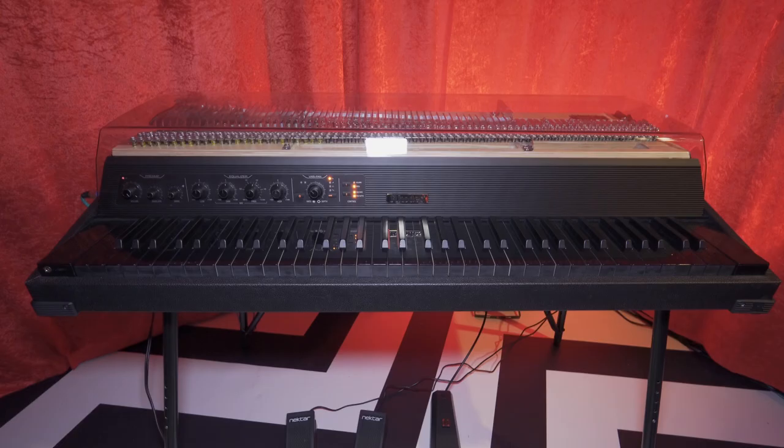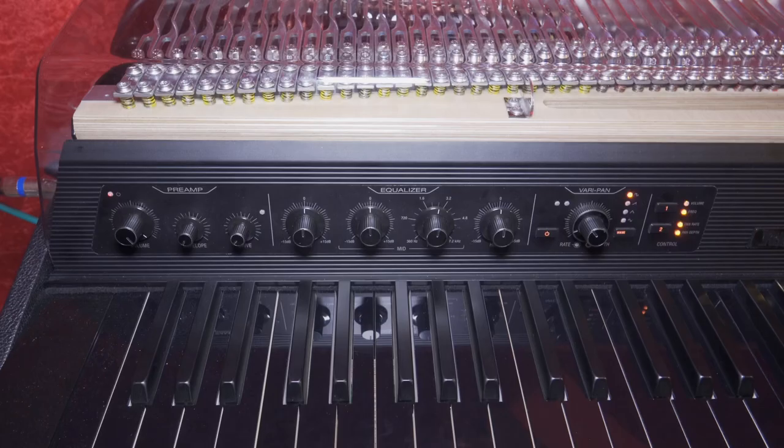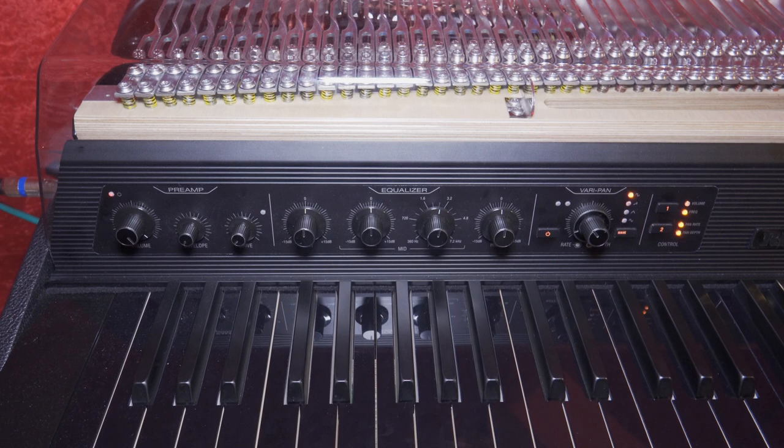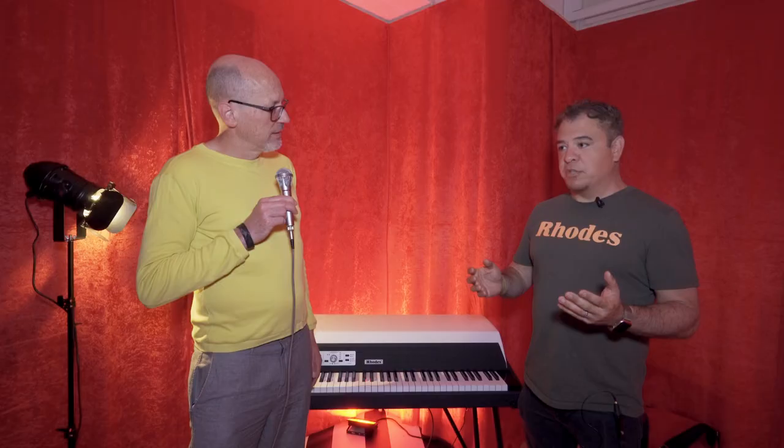It is our 75th anniversary piano. Rhodes is now celebrating their 75th year in existence, and we are giving away a beautiful Mark 8 custom edition with black keys and gold hardware. Go onto the website, RhodesMusic.com, to apply for your chance to win. Let's go and have a look at it, and hopefully you can tickle its black ivories. Let's do it — give us a demo.